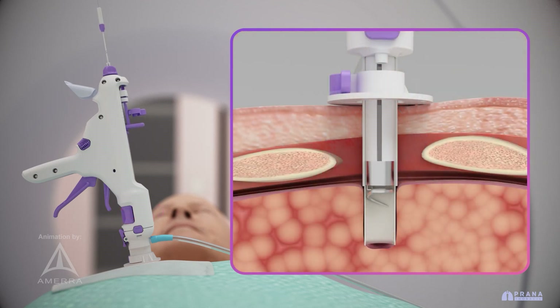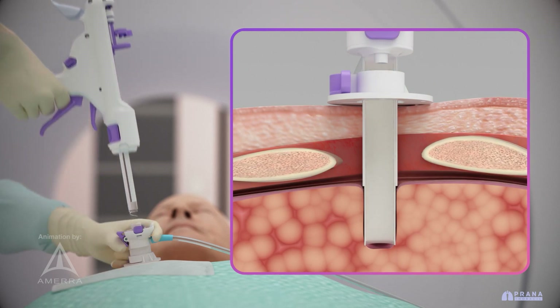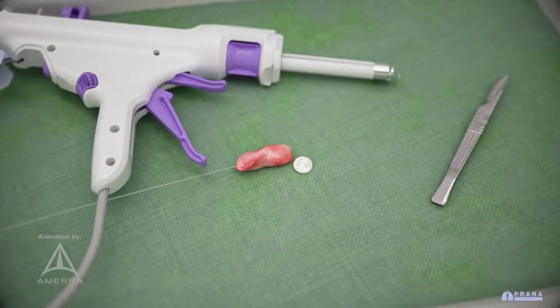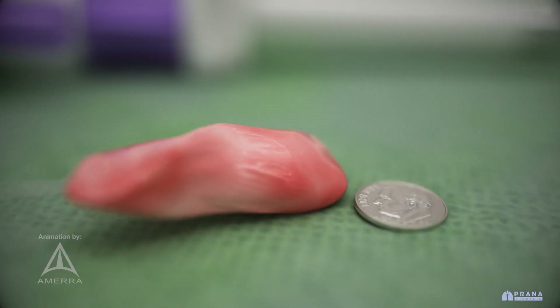The device is then safely removed, leaving a clean excision site. The excised tissue sample is approximately 10 mm in width and up to 2–3 cm in length.